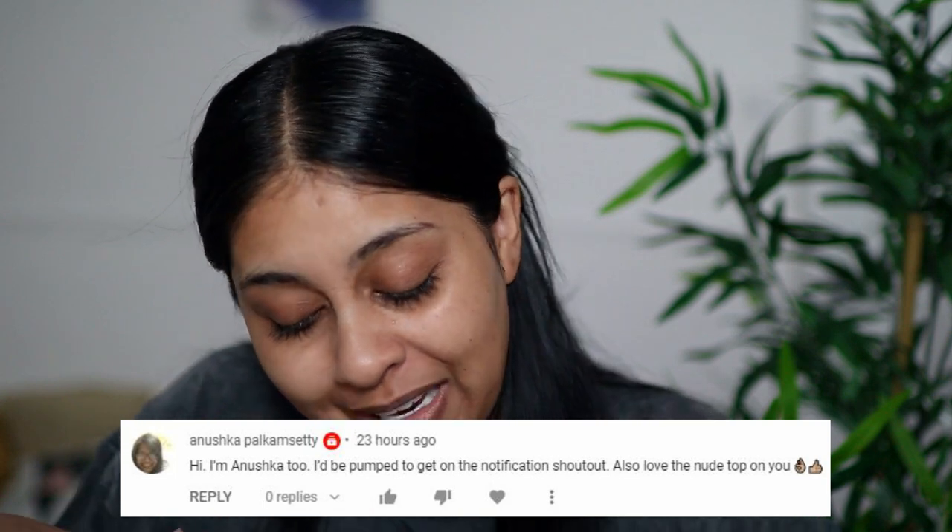I have been dying to try this. I actually went into Selfridges and color matched myself. Before we jump into the video, we're going to do our post-notification shoutout, and today's one goes to Anushka Park and Seti — girl with the matching name! Thank you so much for hitting that notification bell button.